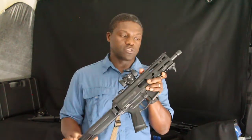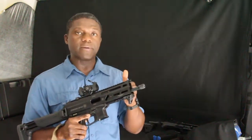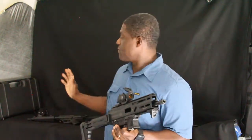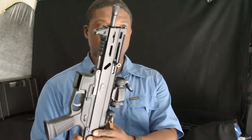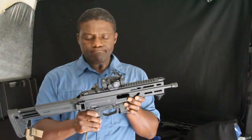The main event today is the Stribog by Grand Power, SP9A1 Gen 2. I really enjoy this firearm. It's not my all-time favorite PCC, but it comes very close in terms of reliability, budget, accuracy, and how it operates — firing a 9mm round. Quick disclaimer: all firearms have been safety checked, there is no ammunition in or near the firearms, and magazines are empty.